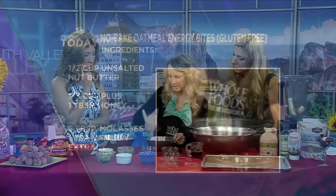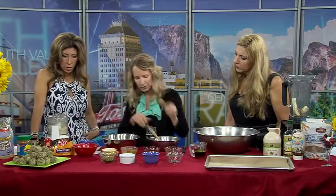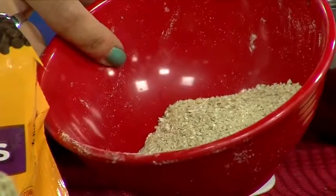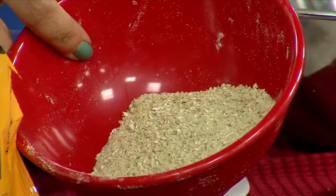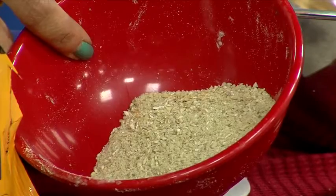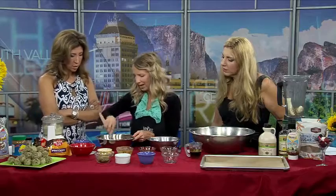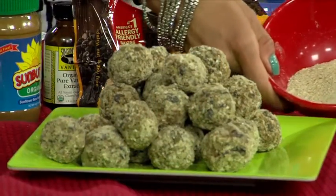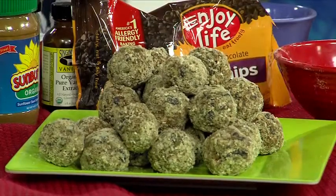I take part of the oats and some of the sunflower seeds and blend it up into a nice little powder — you can see that right here. What I'm going to do is form the dough into little balls. I actually took a half a cup of oats and about a quarter cup of sunflower seeds and ground it up into a fine powder. What happens is the dough becomes really sticky, and this powder coating means you can pick them up so they're not sticky. So it's made of the gluten-free oats and the sunflower seeds.